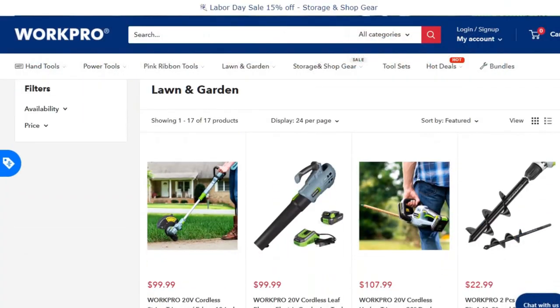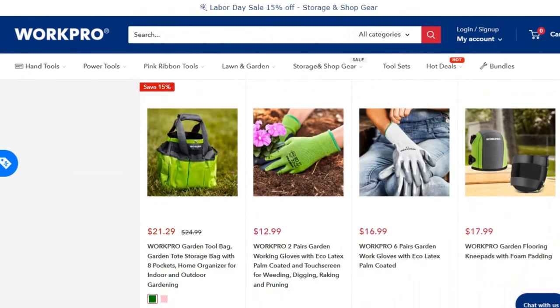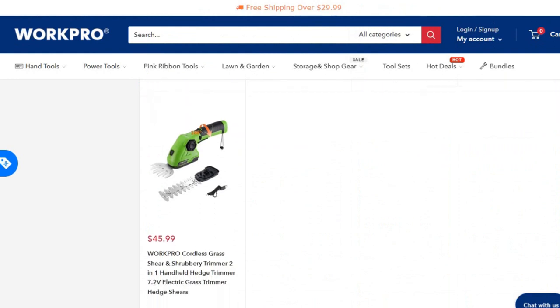In the description of this video you can find the direct link to workprotools.store, where you can see and buy all the tools you need to work properly in your garden.